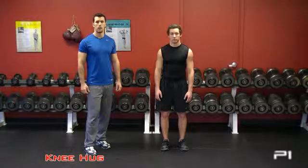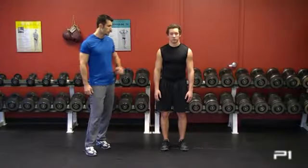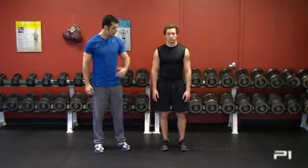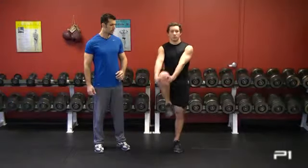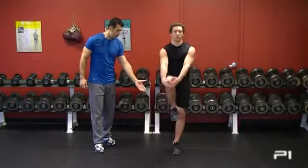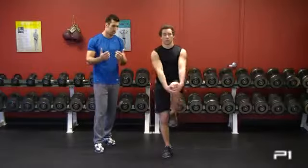This warm-up exercise is called the knee hug. Keith's going to stand with good posture, his chest up high, feet shoulder-width apart. He's going to bring one leg up, grab onto the front of the shin, and hug it in. As he does this, he goes up on the back toe at the same time he pulls.